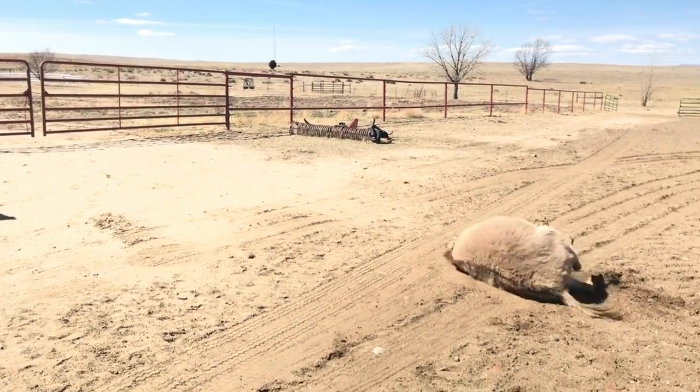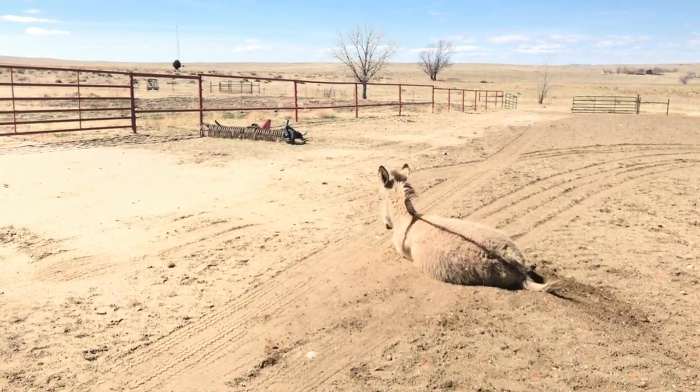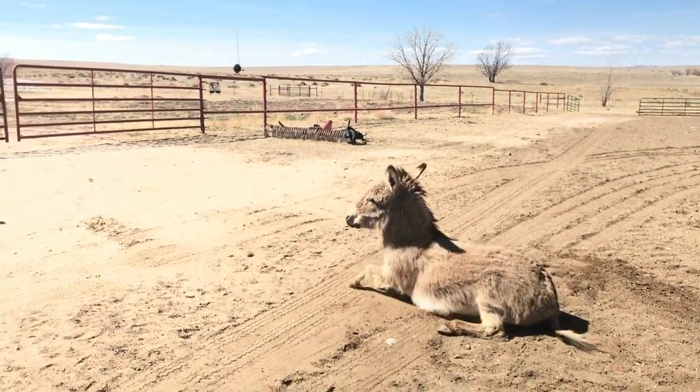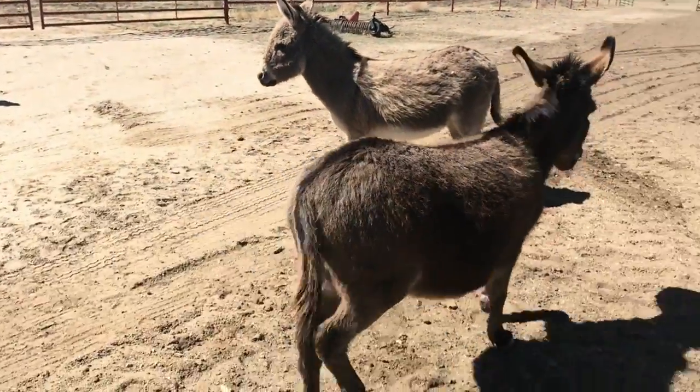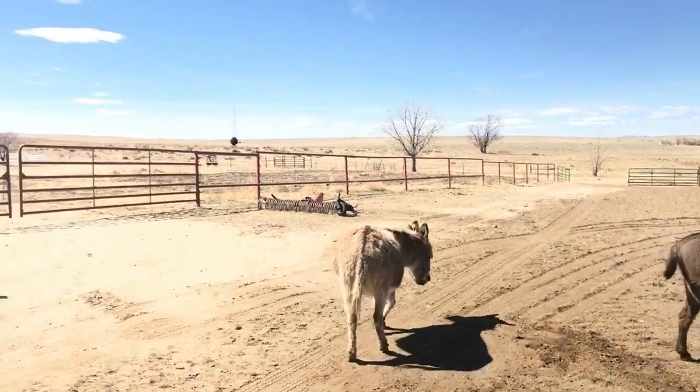I think she just didn't want to be on camera, because the second Mark took the camera away she jumped right out. Thank you so much for learning why it's so important to have a donkey farrier. Visit my website for more details on our ranch and our products, and stay tuned — my next video is all about these girls and why we actually ended up getting them.